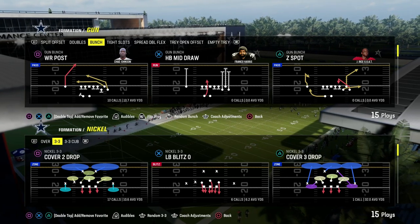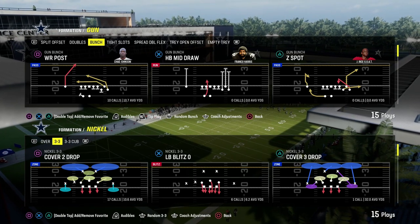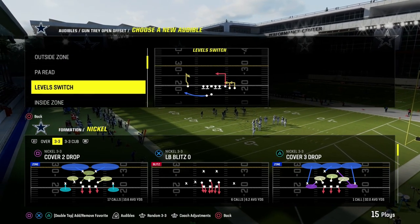The best way to stop the run in Madden 24 is to utilize what is known as a bare front. We're going to show you how to use this to stop shotgun run game as well as under center run game. We're going to start with shotgun because I do think that is the most difficult.